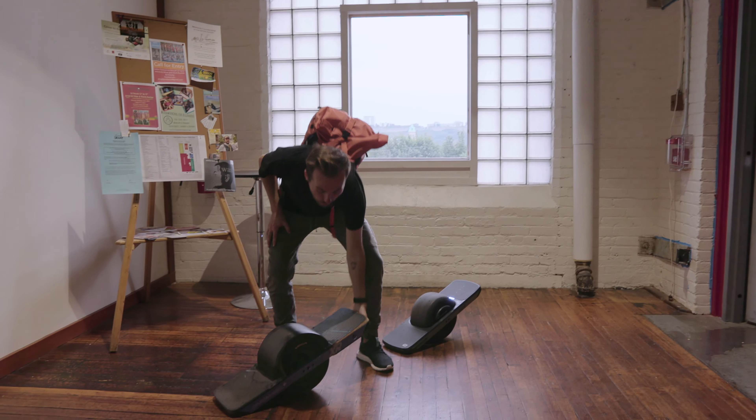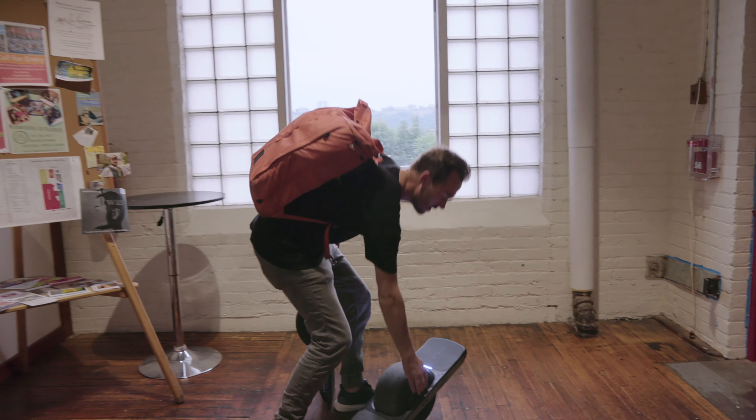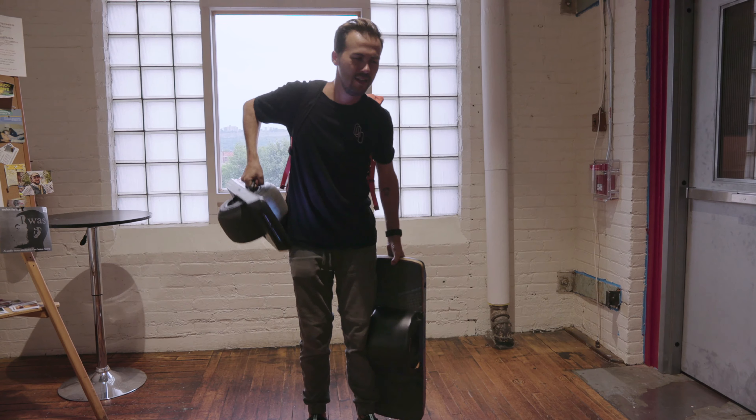Honestly, it feels so good. It feels more like snowboarding or surfing at that slow speed.